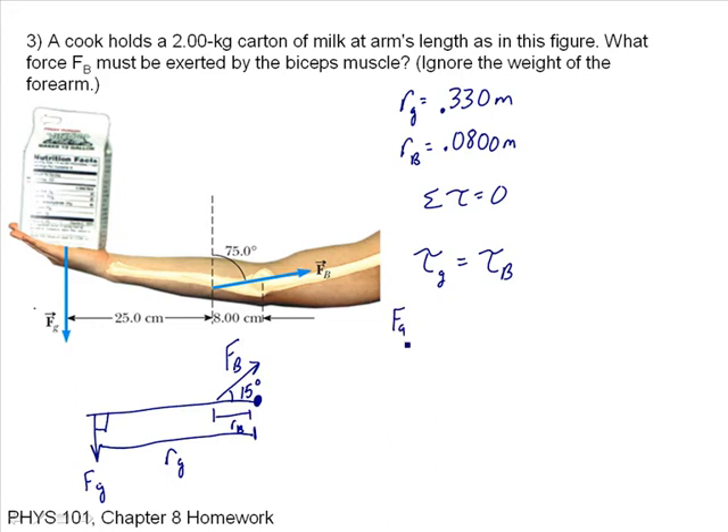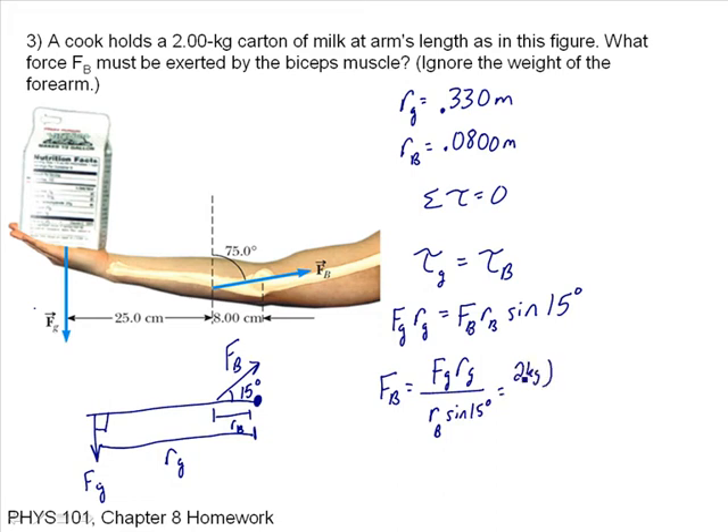The torque due to the milk carton is the weight times the moment arm, and that equals FB times RB times sine of 15 (the angle is 90 degrees so sine is 1 on the gravity side). Solving for FB: that's FG times RG over RB times sine of 15. Putting in numbers: 2 kilograms times 9.8 times 0.330 meters, divided by 0.080 meters times sine of 15 degrees. That gives an answer of 312 newtons.